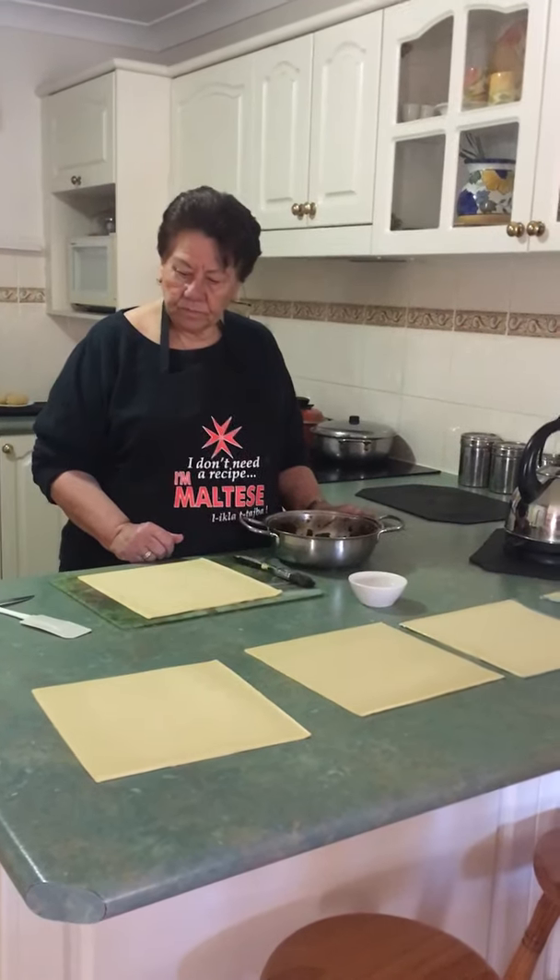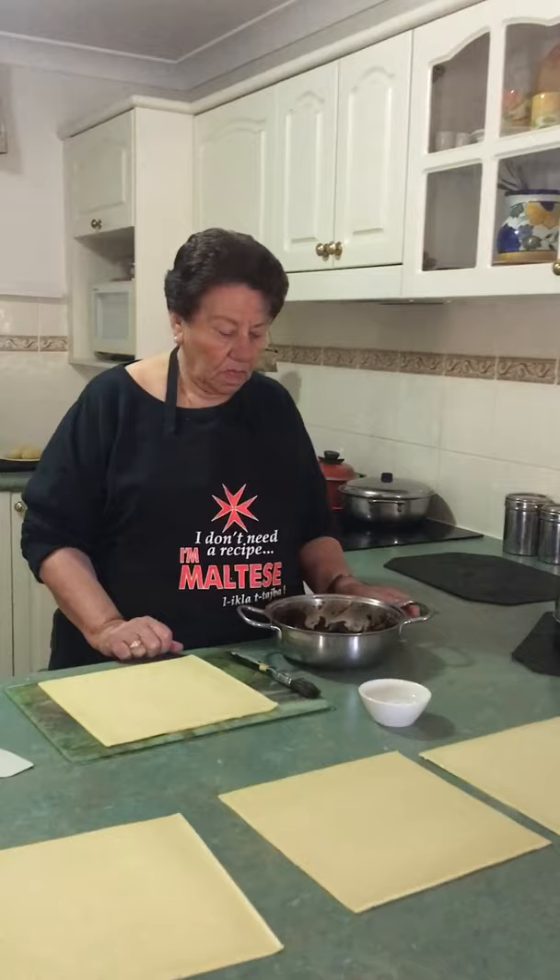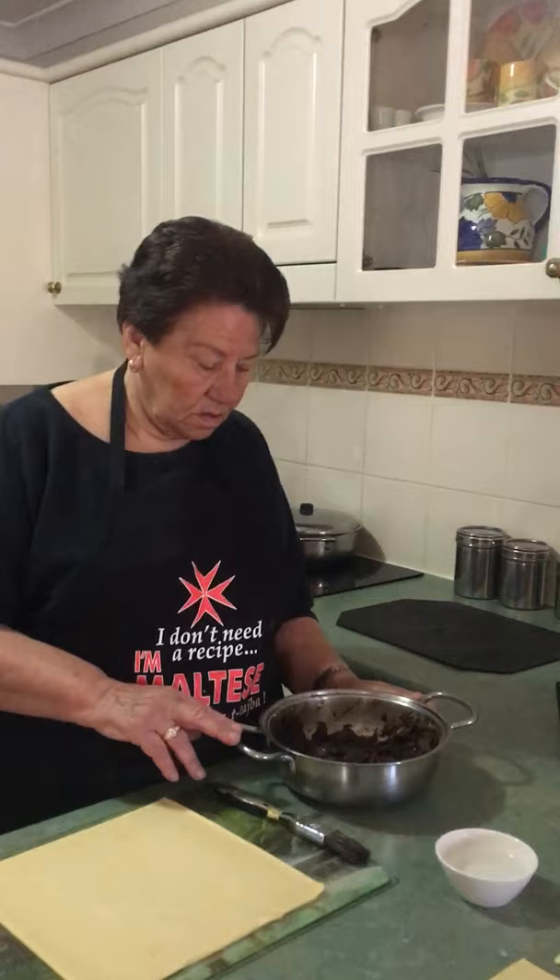So now we're going to demonstrate how to make amara — date slice. That's right, date slice in English. She's already pre-made the filling, so firstly, explain what ingredients you need, mom.